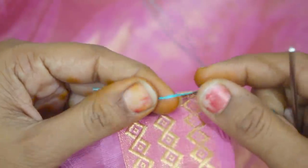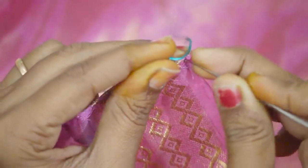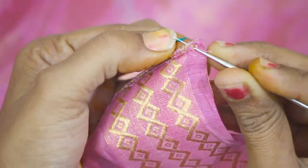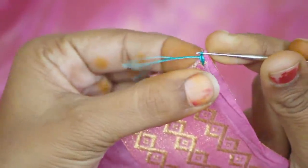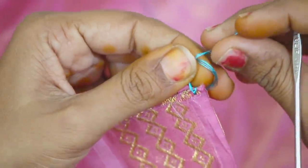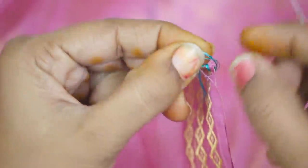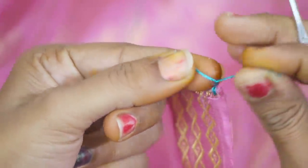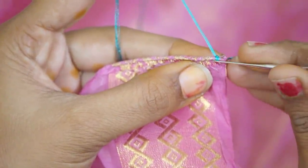We are going to start the design of the back side. Put the edge on the back side. We are going to work on the back side and start the edge on the back side. Now, as usual, hold the edge on the back side.